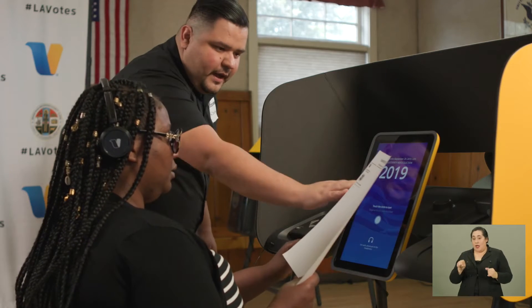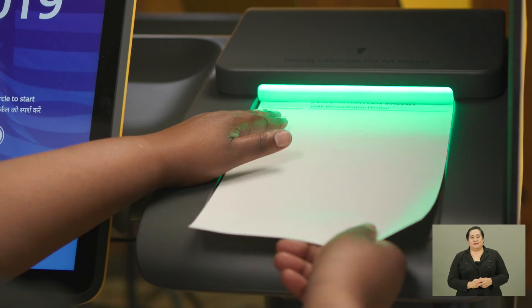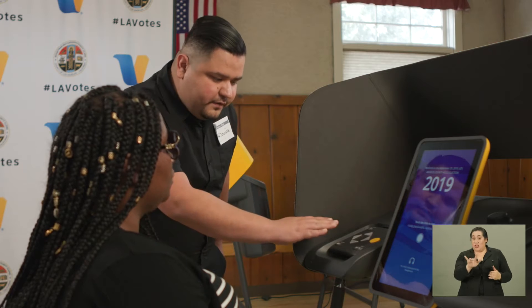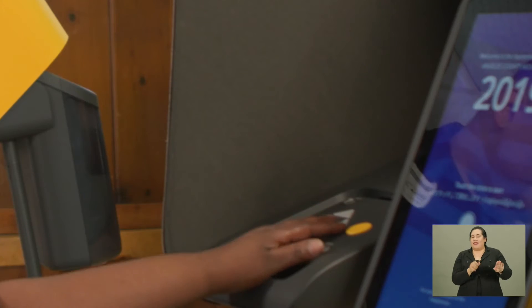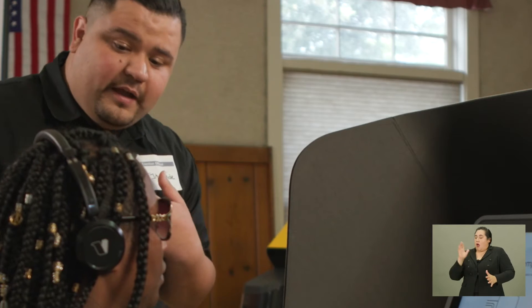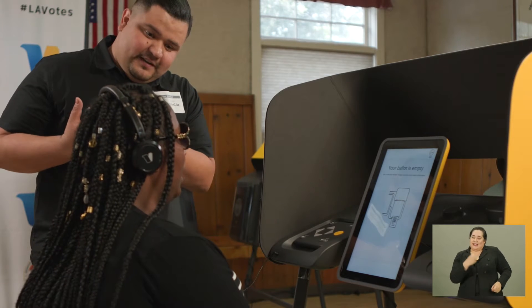Okay, now you can put the ballot to your right. There you go. Thank you. Now you can reach out in front of you — the control pad is directly in front of you. There you go. Great, if you need any assistance, I'm here to assist you in anything. And once you're done, I will have your assistant come and help you and also guide you to get your "I voted" sticker once you're done. Thank you. You're welcome.